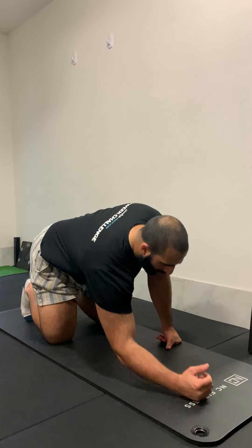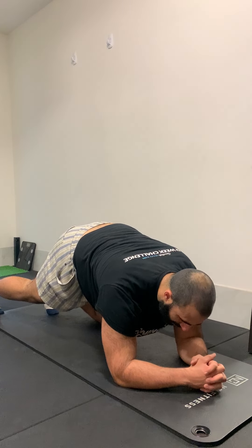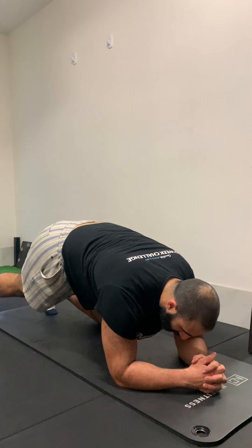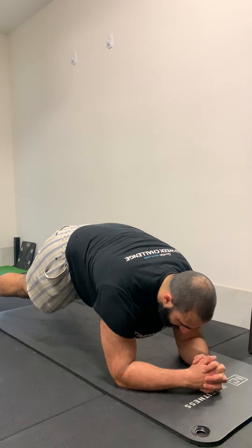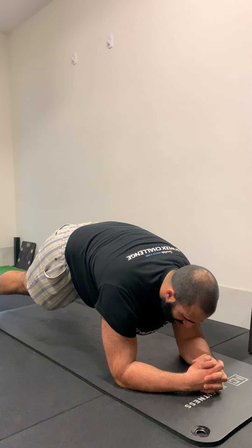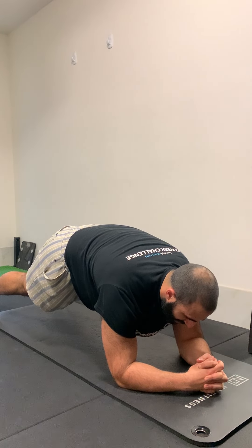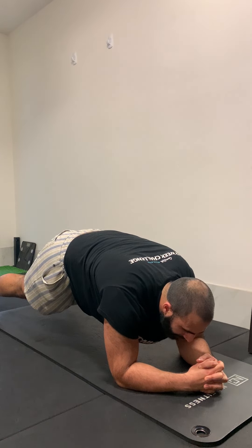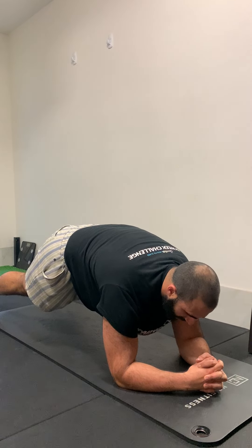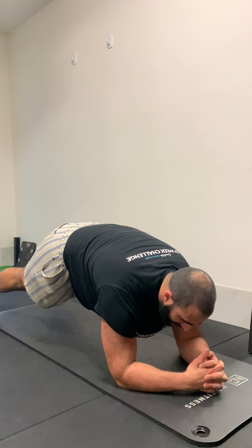Hands together, resting on your elbows, feet hip-width apart or wider if you need to, and then set and slightly tuck your pelvis under and just hold that position. You'll notice whilst I'm performing the exercise that my shoulders aren't shrugging up and together — instead they're away, and I'm actively pushing into the mat and out of the mat. My legs are straight.